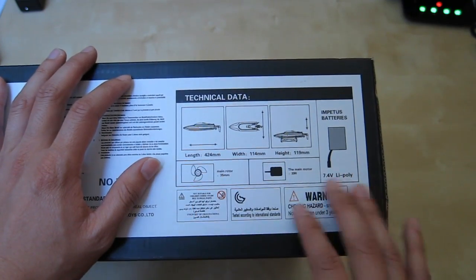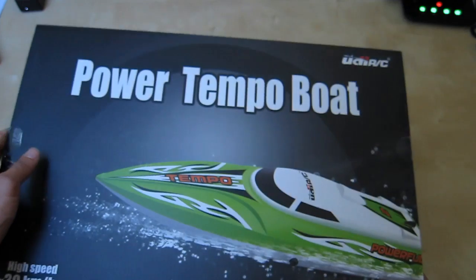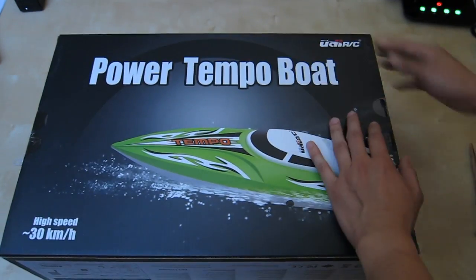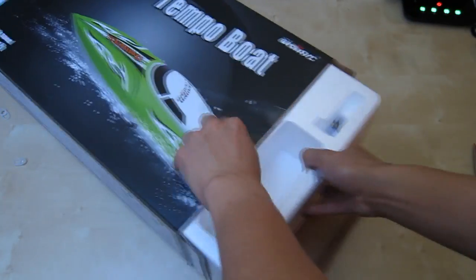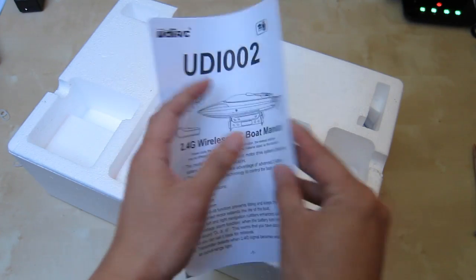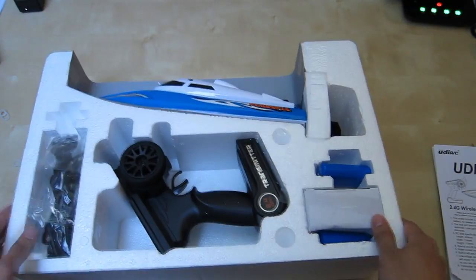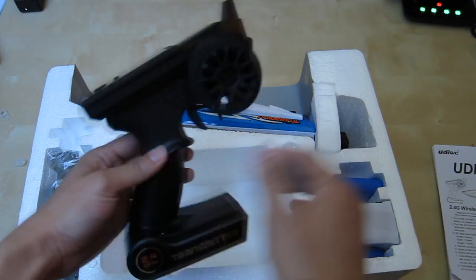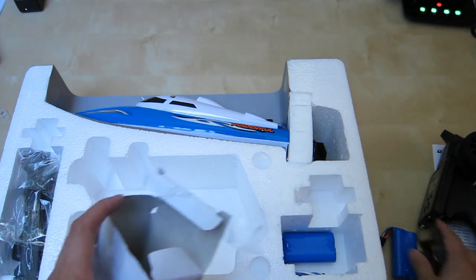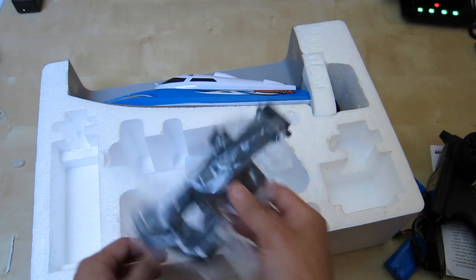On the side here we have some technical information: the dimensions of the boat and the battery that is used. So let's open it and see what comes inside. We have a user manual, some instructions, a big remote control — pistol grip style — a charger, and more batteries.